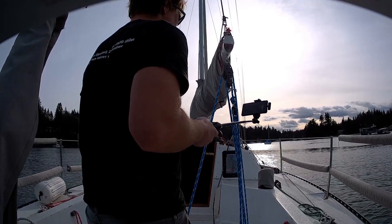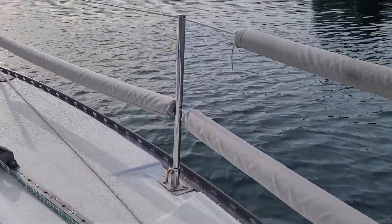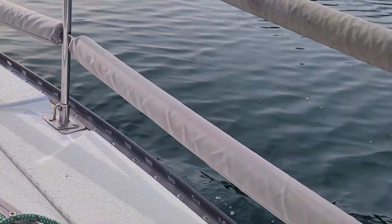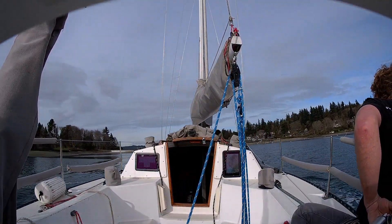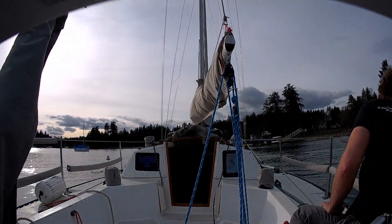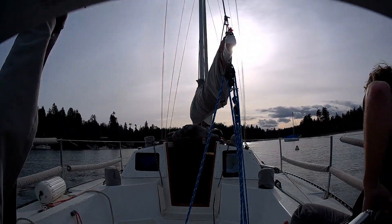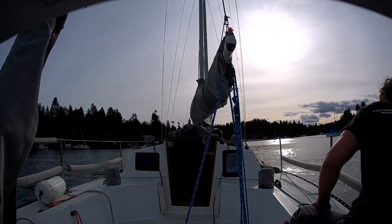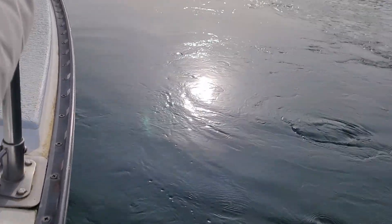I'm going to do one more 360 degree turn at 70 degrees rudder. Back at 360 — not really moving. You can see all the water that my boat has moved around right there — the wake, essentially. And that's where all the energy went in the turn.